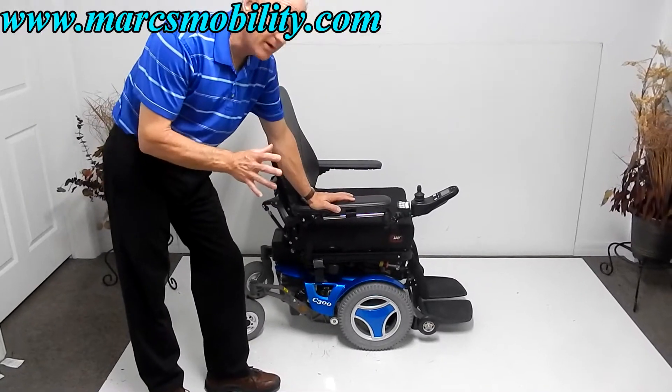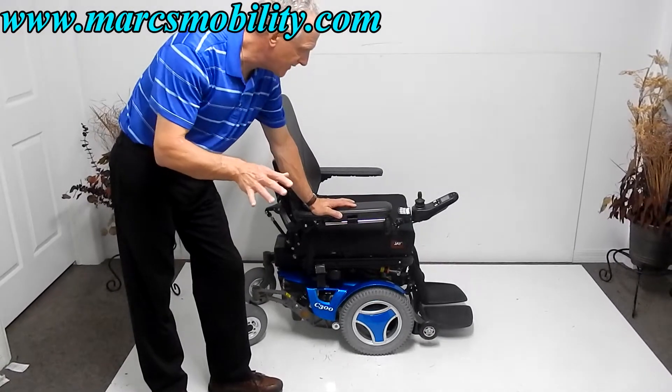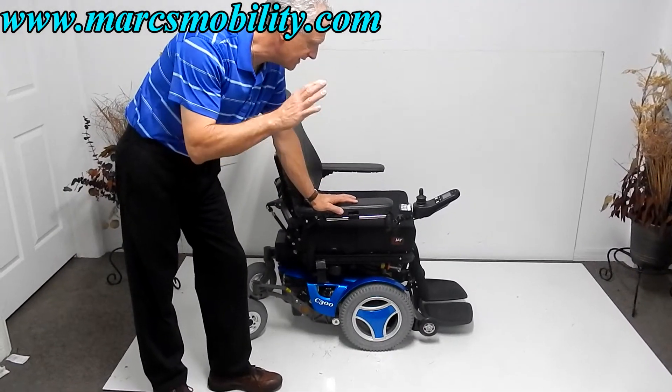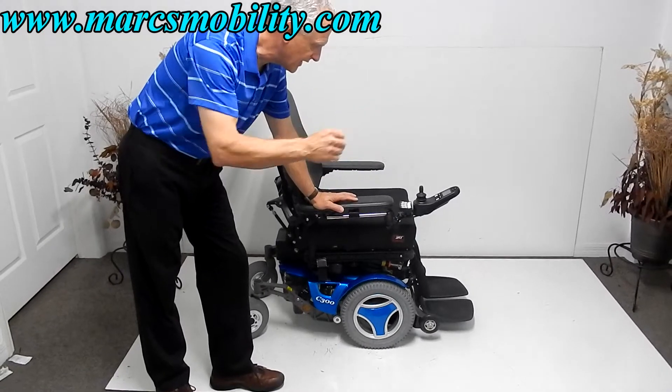This is a Permobil C300 power chair, and it is fully loaded. It has an 8-inch seat lift, electric tilt, electric recline, and the legs are electric.